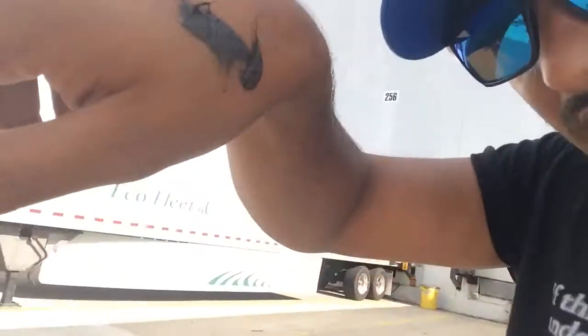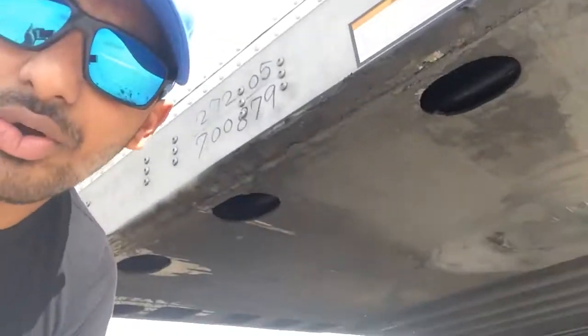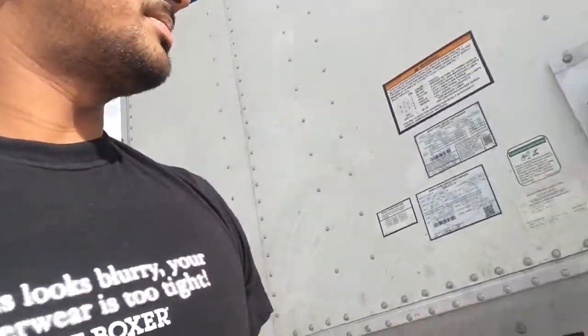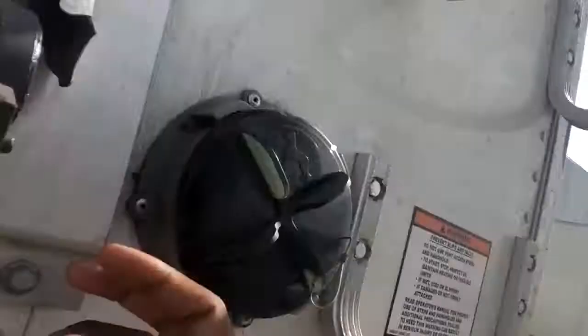You can see the grease on me — I should have put on a pair of gloves, but I wanted to show you this too. Before you hook up the trailer, never go underneath, but you want to make sure the kingpin looks okay — it's not broken and it has grease on it. I'm taking this extra grease and rubbing it onto the glad hand so it slips in easily. Old school stuff.